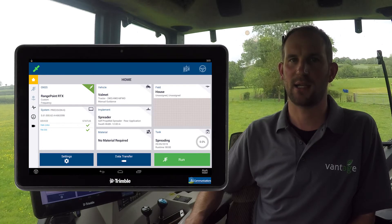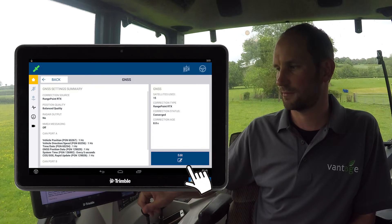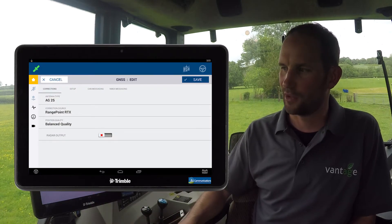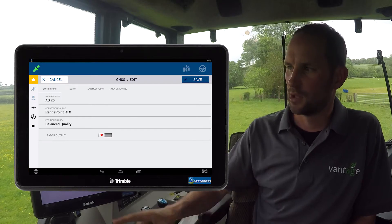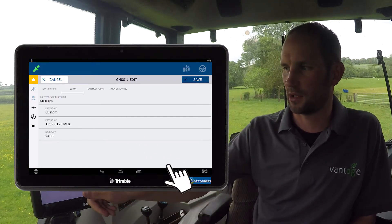If your Precision IQ display is of a newer type tile design like this one, then the firmware is up to date. You will however need to check the frequency. To do this, click on the GNSS tile, press edit, and check that you are using one of the RTX sources. Click on the setup tab and then click on frequency.